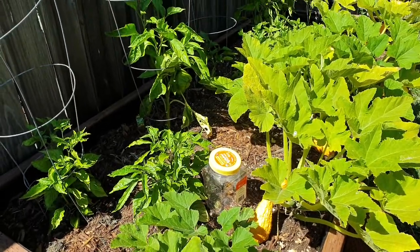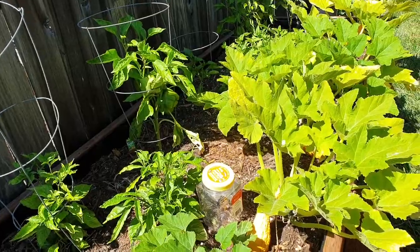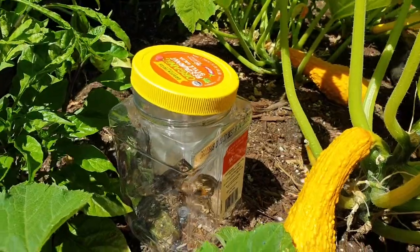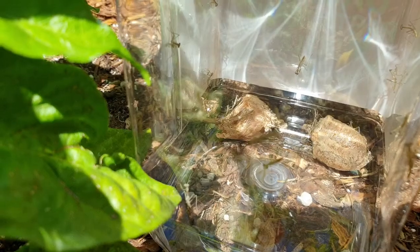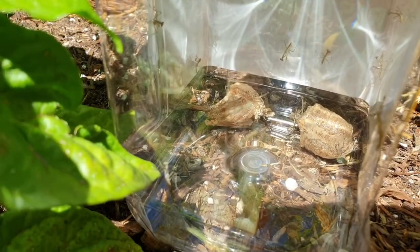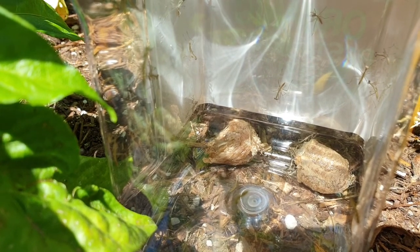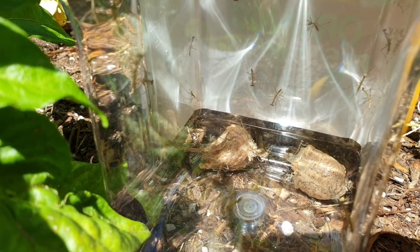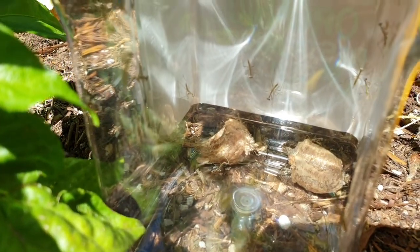I bought 10 praying mantis eggs a couple weeks ago and now one of them finally hatched. Here are the eggs themselves — you can see the little praying mantises trying to come out of the egg sack right now. If I leave them there for a day or two they will end up eating each other, which is not what I want. I want them to eat the aphids and other bugs.